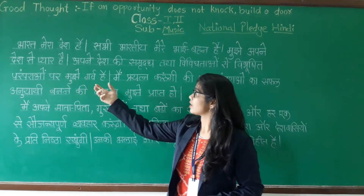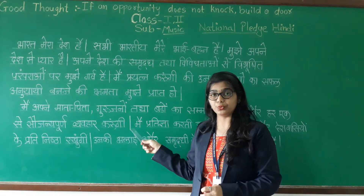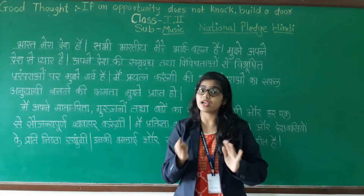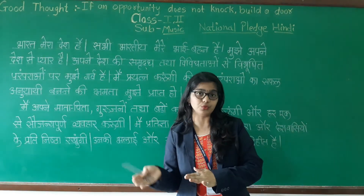Here, some words like 'karungi' — if you are a girl, you can say 'karungi' or 'kardi hoon', and if you are a boy, you can say 'karta hoon'.